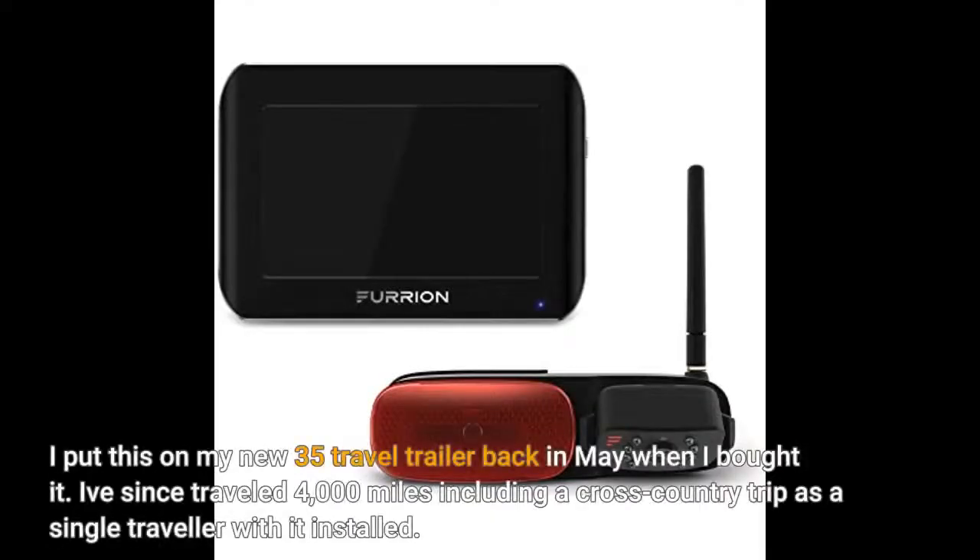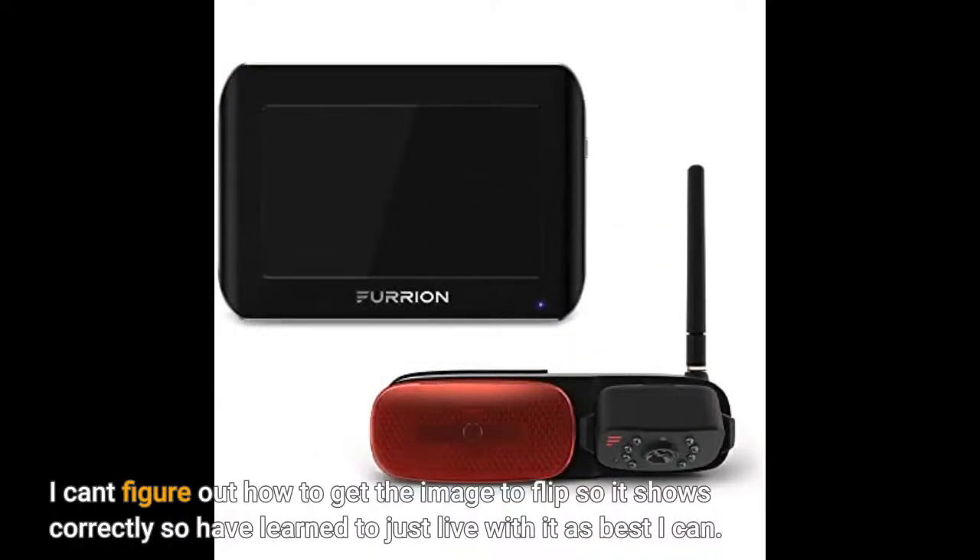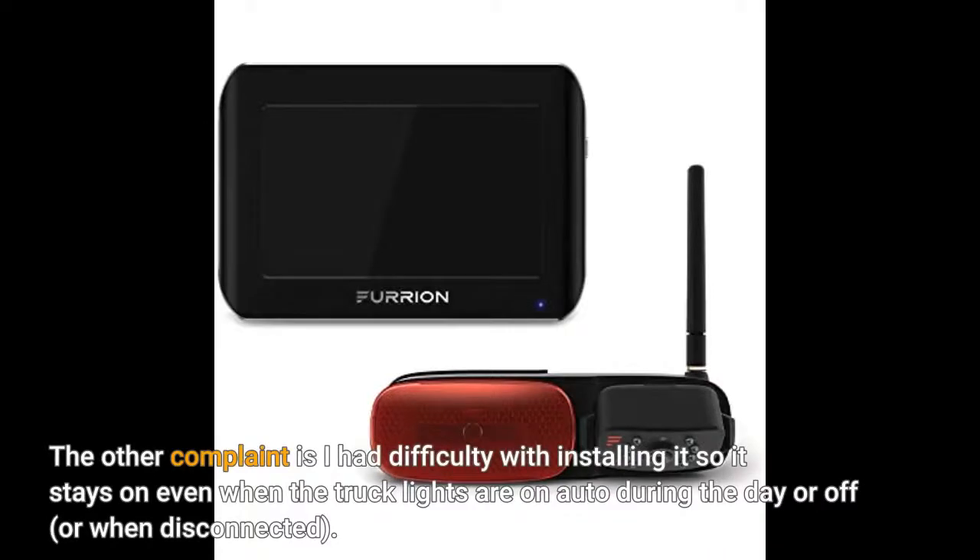I put this on my new 35-foot travel trailer back in May when I bought it. I've since traveled 4,000 miles including a cross-country trip as a single traveler with it installed. My only real complaint is that the screen displays images flipped — what shows on the right side of the screen is actually coming up on the left of me, which has caused some trouble during travel. I can't figure out how to get the image to flip correctly, so I've learned to just live with it. The other complaint is I had difficulty with installing it so it stays on even when the truck lights are on auto during the day, off, or when disconnected.